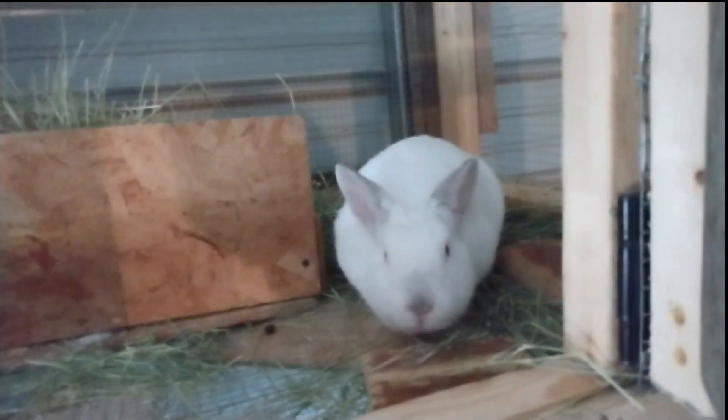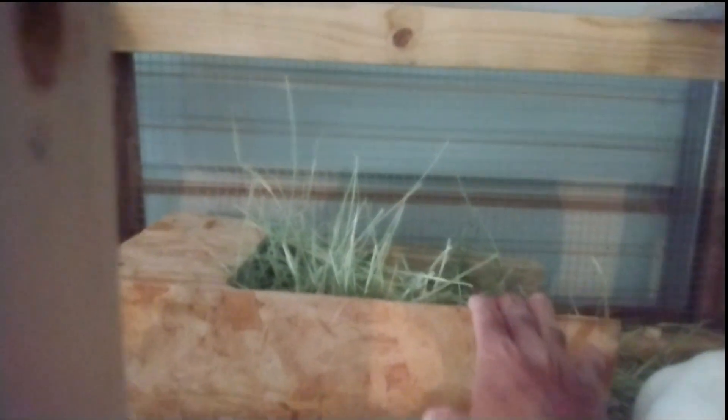Good morning, Mama. Yesterday Winnie had a new litter. We cannot see anything. Hi, Mama. Good Mama.